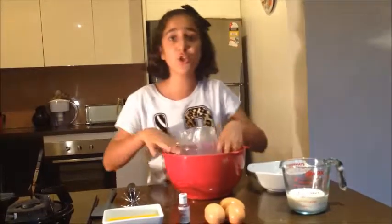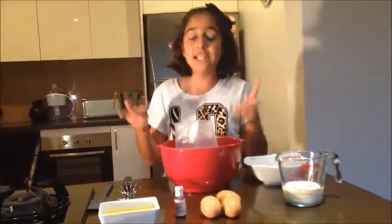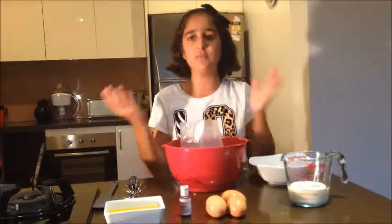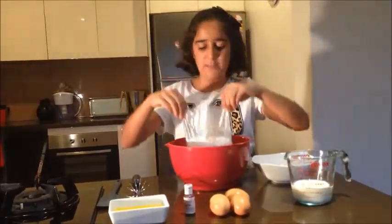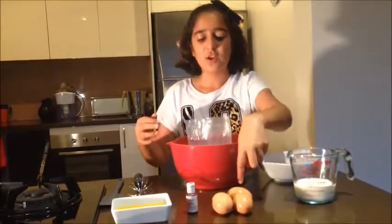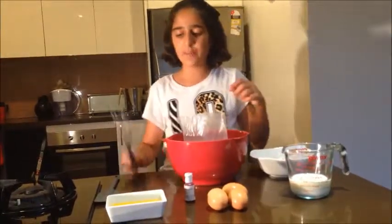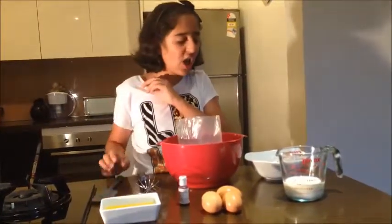I'm not actually going to show you how to make the cupcake batter because I made it previously — I'll leave a link in the description box below for the cupcake recipe. I'm just going to be using a vanilla packet cake mix, which calls for 3/4 cup of milk, 3 eggs, and 80 grams of melted butter. I'm going to be using a whisk, but you can use a stand mixer or spatula.